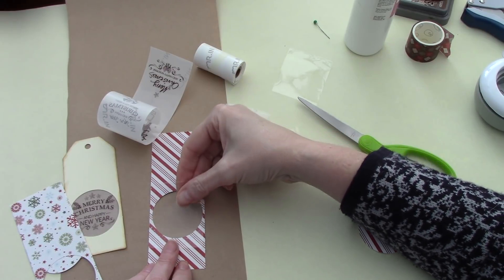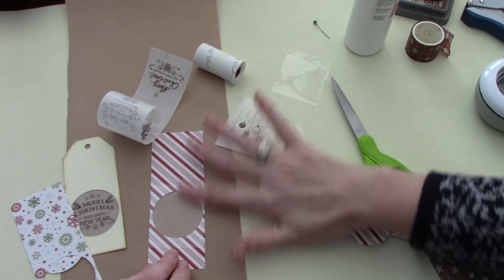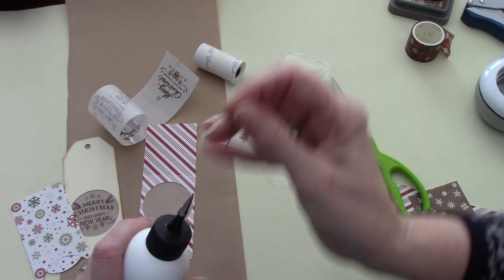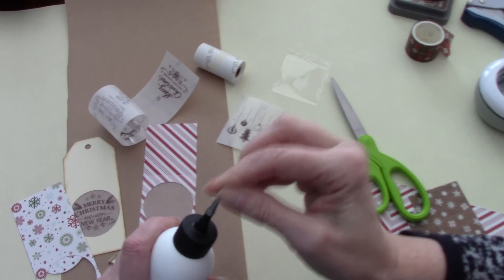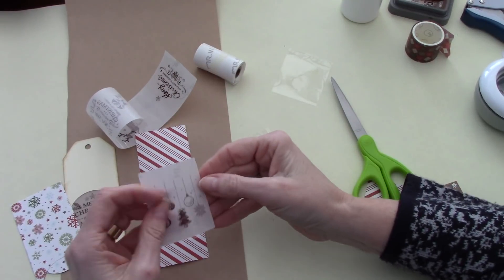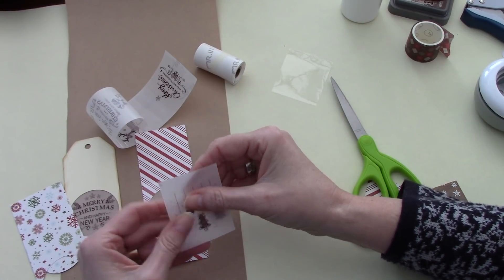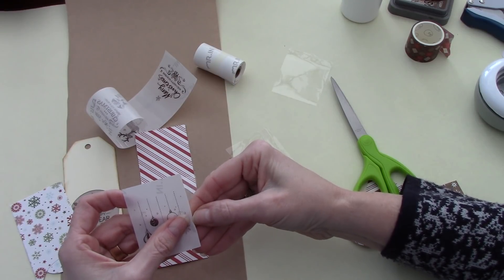I cut this to the width of my tag, so very simply like so. You need an acetate background if you want it to be completely see-through, because you want your transparent sticker to go over top of that. Otherwise, if you just did your transparent sticker, the back of the sticker wouldn't be adhering to anything in that opening.